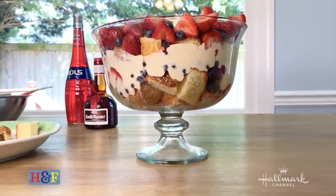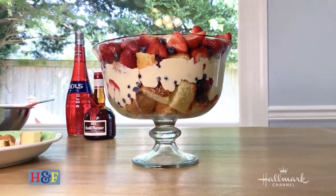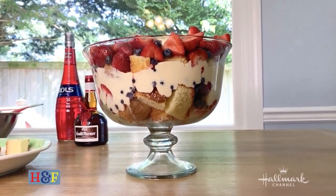Hey there, everybody. Debbie Matinopoulos here from Hallmark Channel's Home and Family. And in honor of the new mystery release, Dead End Detective, a Piper and Porter Mystery, I have a delicious berry trifle recipe for you all that is guaranteed to sweeten up anybody's day.